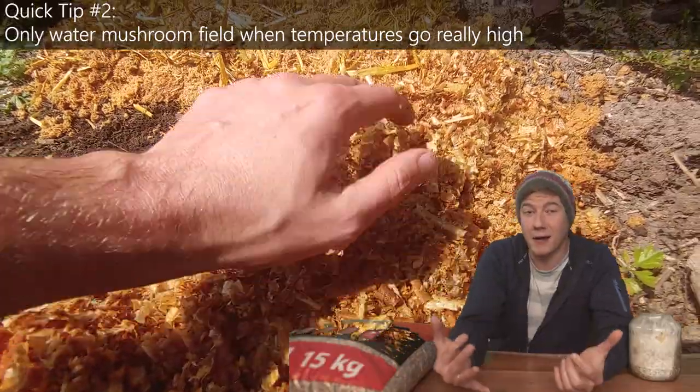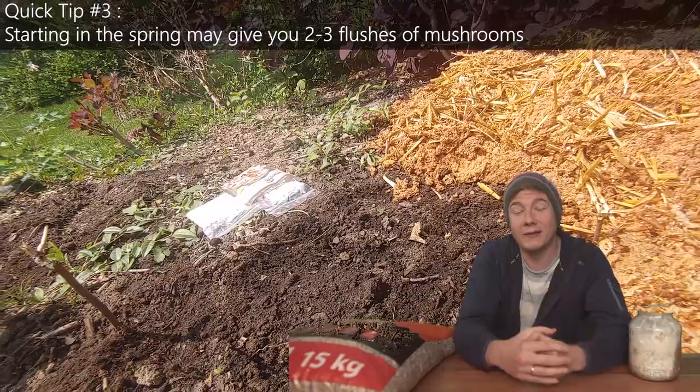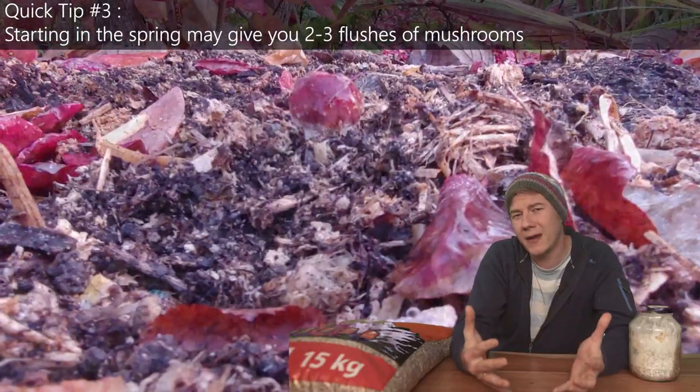So why am I making the video right now? The answer is just because the first mushrooms are showing up in my garden and I was really happy and satisfied that it works, so I needed to share my process with you.